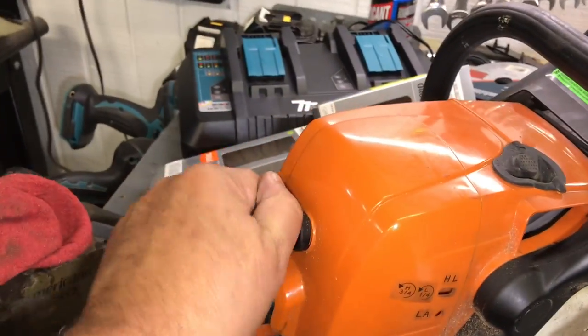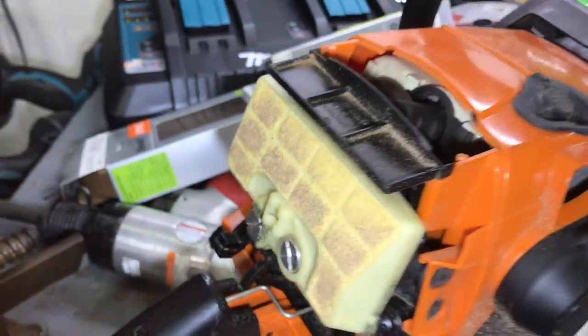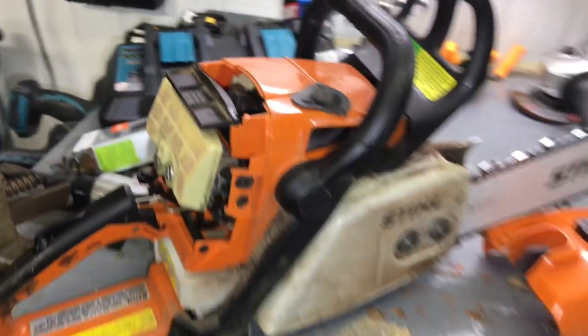While I'm here, let's have a look at that air filter. Yeah, I'll blow that off while I'm here. Thanks for watchin'.